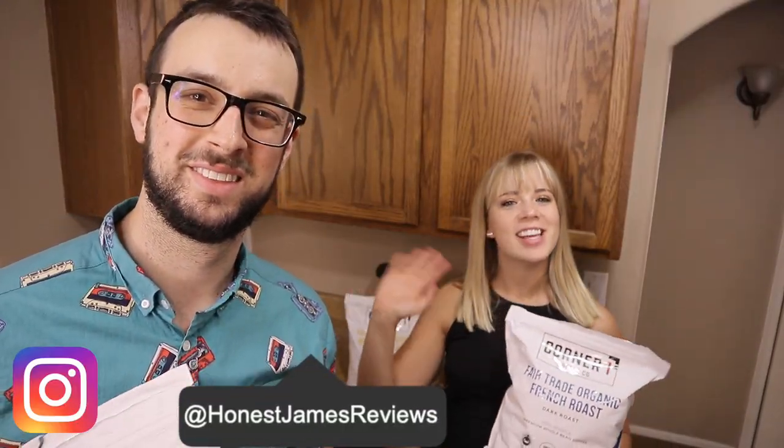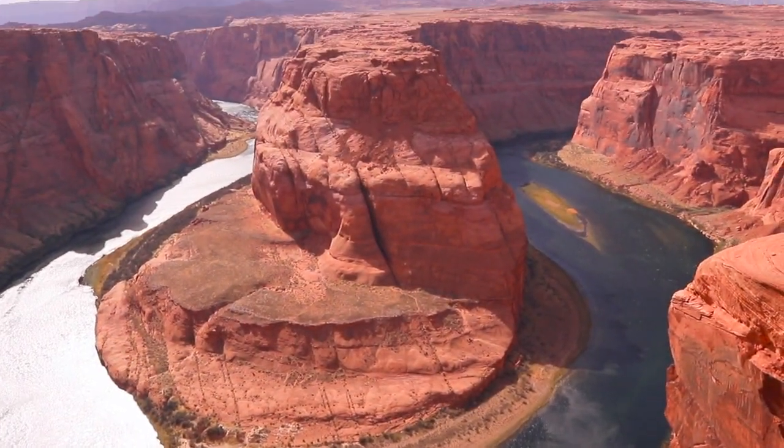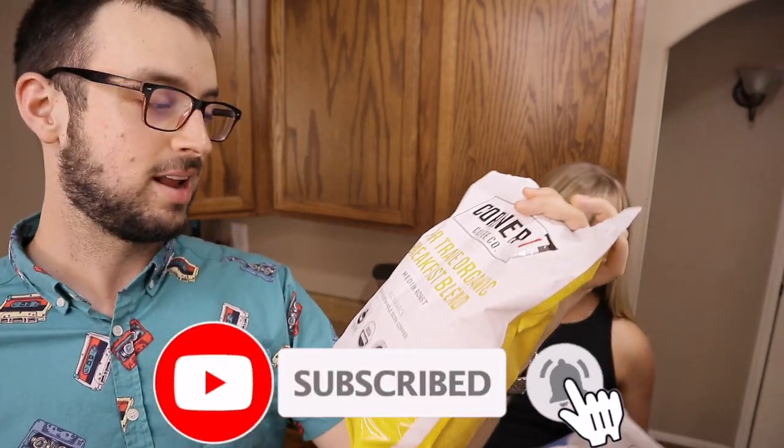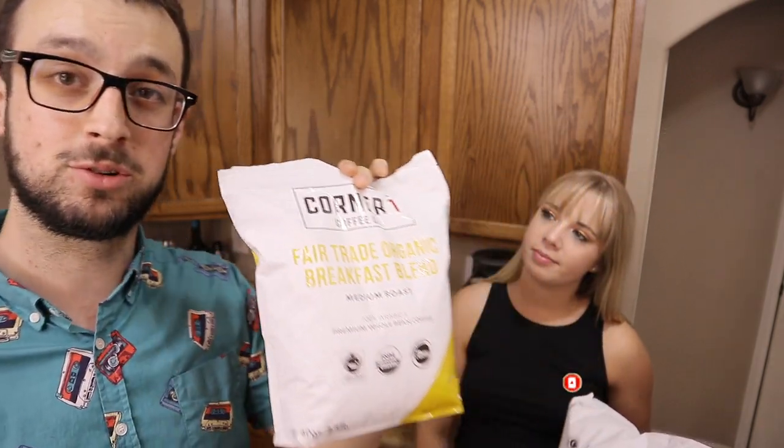What's up guys, it's James and Sam, and today we're going to show you some Corner One Coffee. Corner One Coffee sent this in for review. They are an Amazon product and it says fair trade, USDA organic, and carbon neutral.